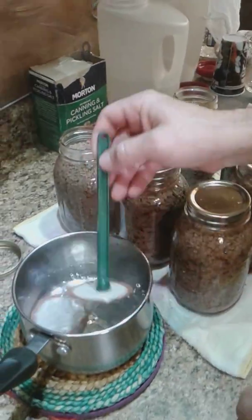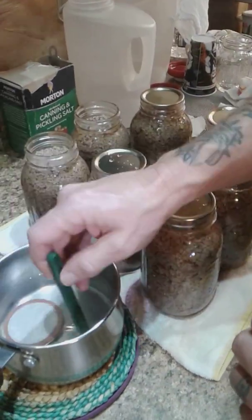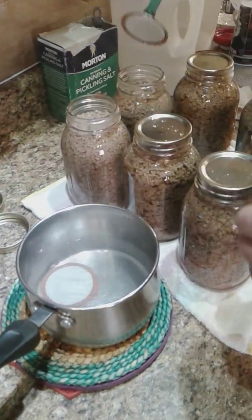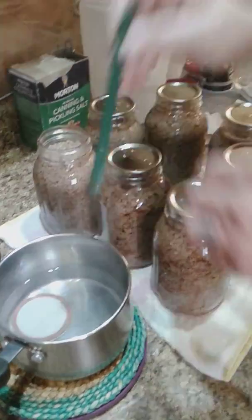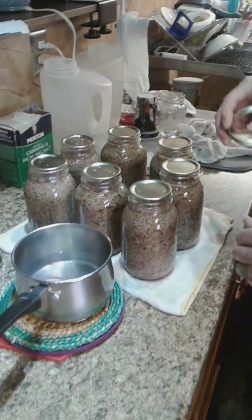Now I'm preparing them to go into the canner. You have to boil your lids — make sure you boil your lids in water. Once you get them boiled, make sure you get those rims cleaned really good. Place the lids on there using the magnet.